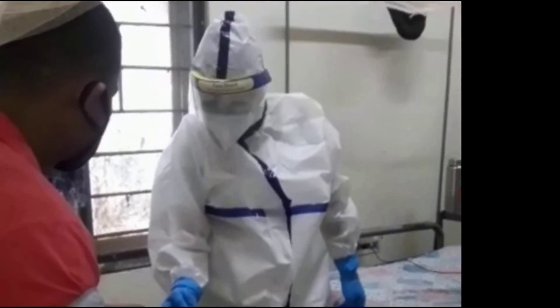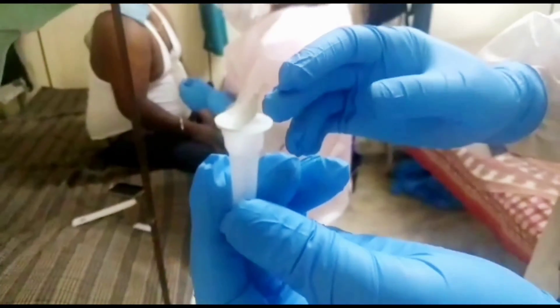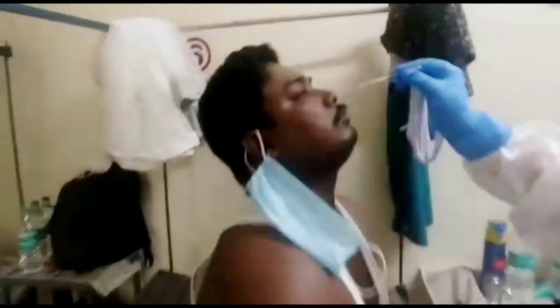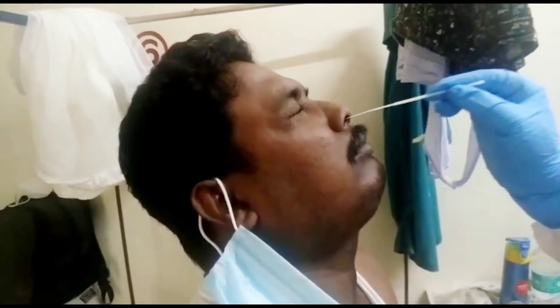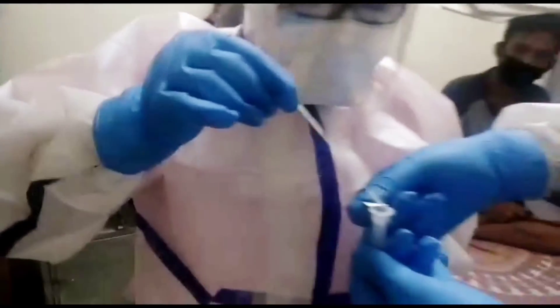Now we are going to collect the swab from the nasopharynx of the patient. It takes around 10 seconds to collect the swab from the nasopharynx. Then we put the collected swab into the tube which contains the buffer solution and dip it in well.